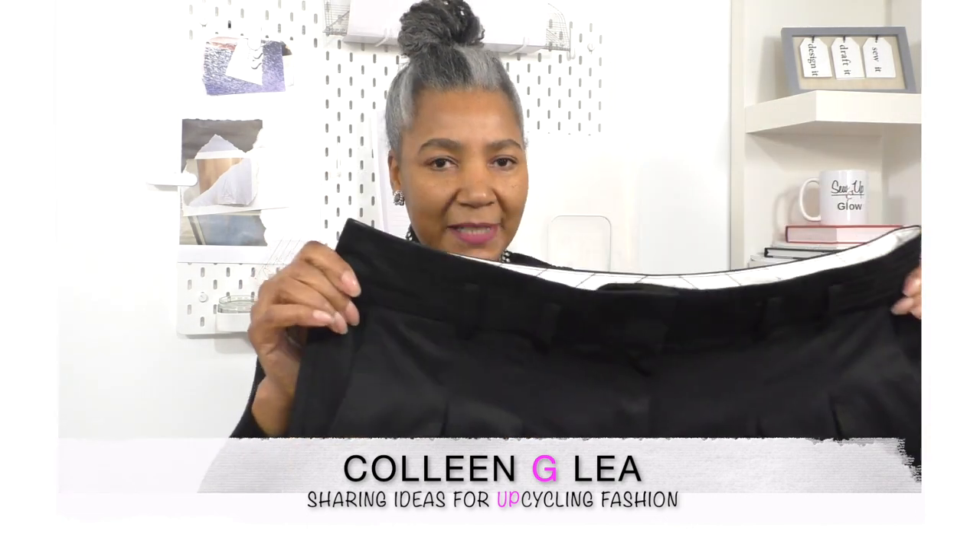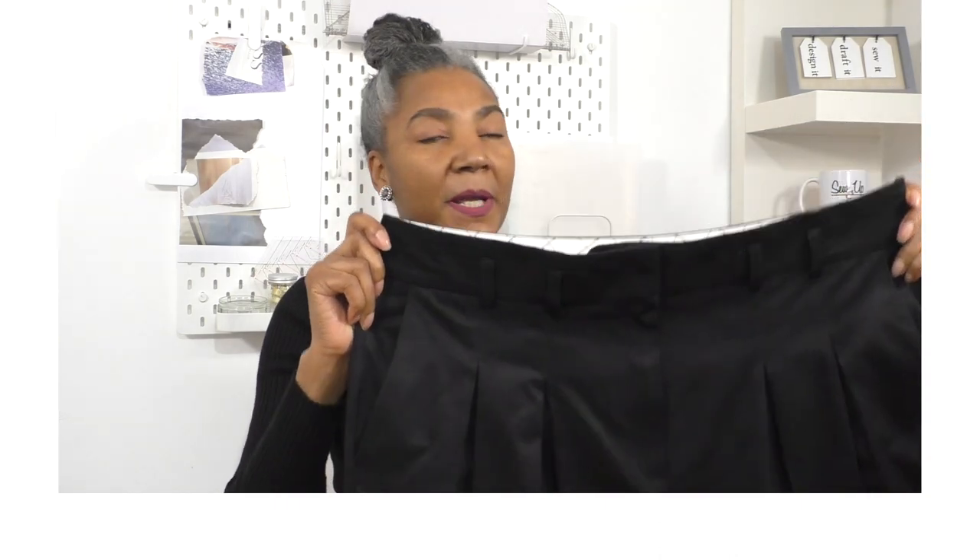I do vaguely know what I'll be doing, but I don't know where it's going to take me. I've never done anything like this before and there's going to be a lot of unpicking. The waistband is going to have to come off — well, most of it, maybe not all of it, we shall see. It's several sizes too big for me.